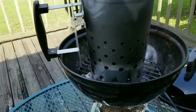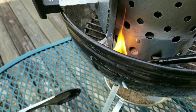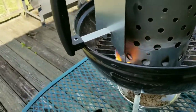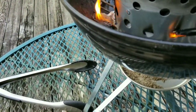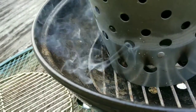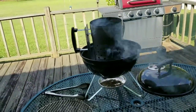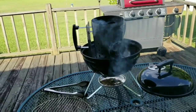Alright, let's get this fire going here. Let's give this about 15 minutes, let it begin to get those coals hot, and then we'll put the meat on.